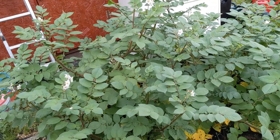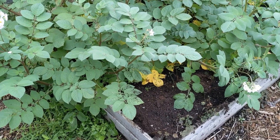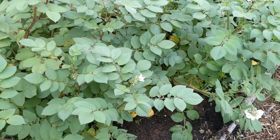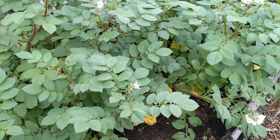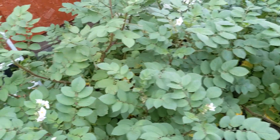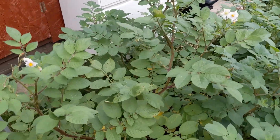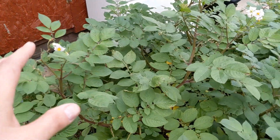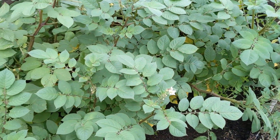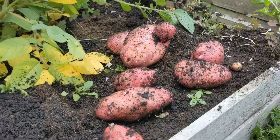Underneath all this foliage are some volunteer potatoes — I didn't plant them, or actually I probably did, but it was a couple of years ago. They've come through; I didn't plant any potatoes in this bed this year but they've come through as volunteers and they seem to be thriving. We've got the flowers on — the flowers are dropping off now so we can dig them up.